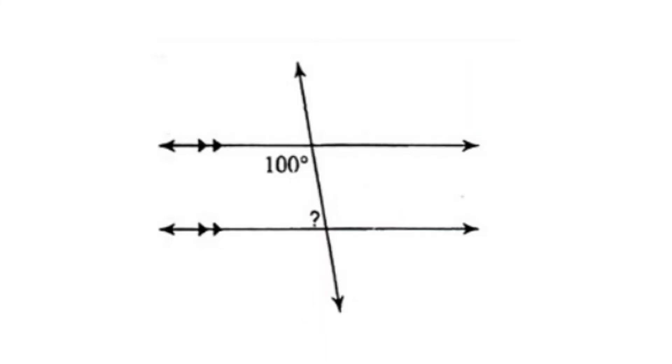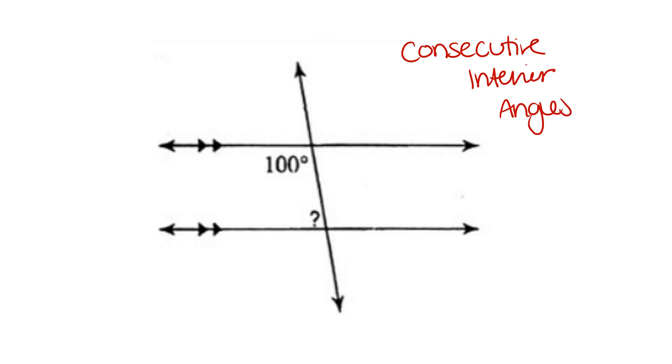In this problem, we're given 100 degrees, and we have to find the missing angle. The missing angle — they're not on opposite sides; 100 and the missing angle are on the same side. That is called consecutive interior angles. And consecutive interior angles are equal to 180 degrees. So we would take our 180 and subtract the value that's given, 100, to get the missing angle measure, 80 degrees.